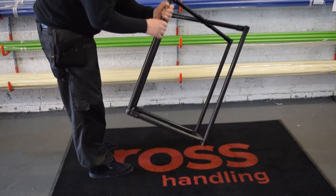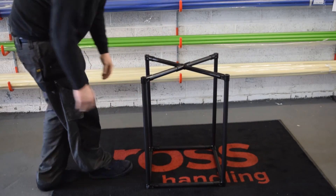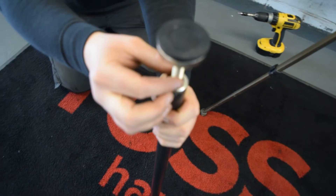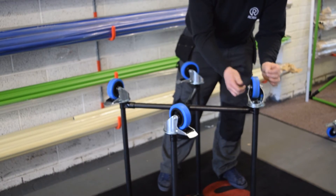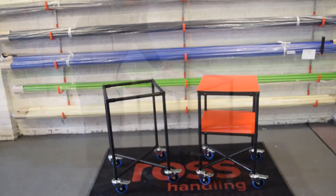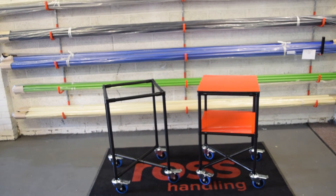With the basic frame complete, you can choose to finish your equipment the best way for your operation, including tube inserts, feet, casters and wheels. And there we have it — a small trolley built to order in just a few simple steps.